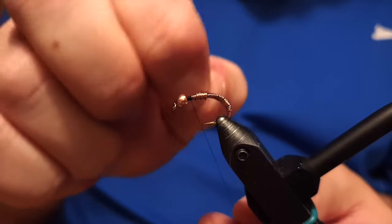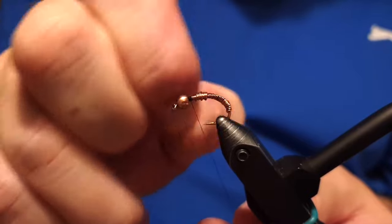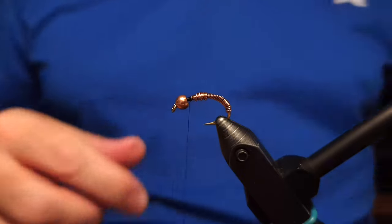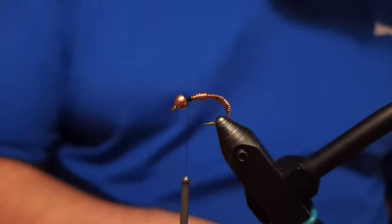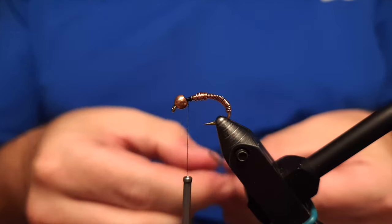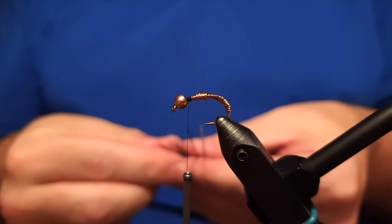Then we'll just helicopter the wire off and it's going to break cleanly without any trouble. The hackle of the fly is going to be made out of peacock herls — we'll place around three to six of them, depending on how thick you want to keep the hackle.